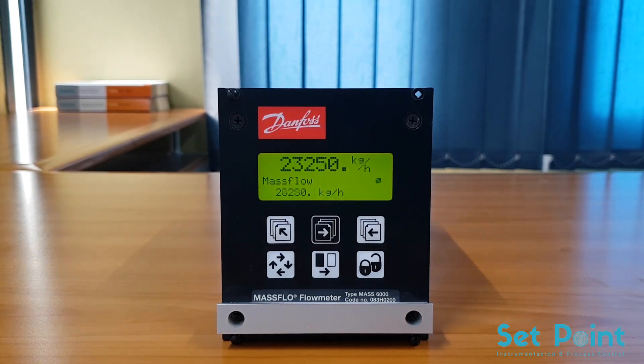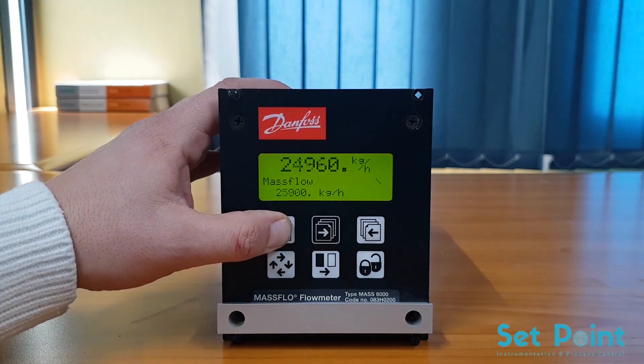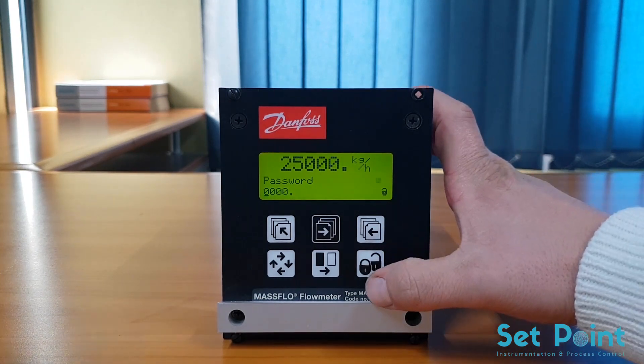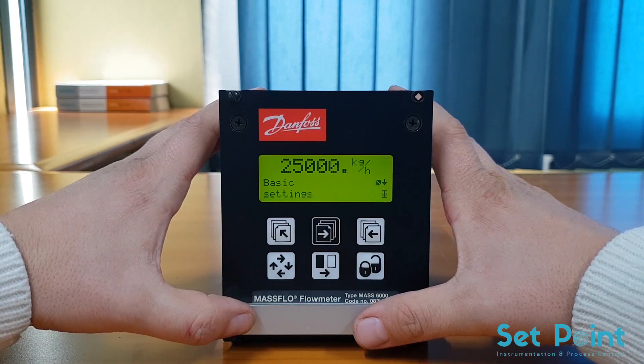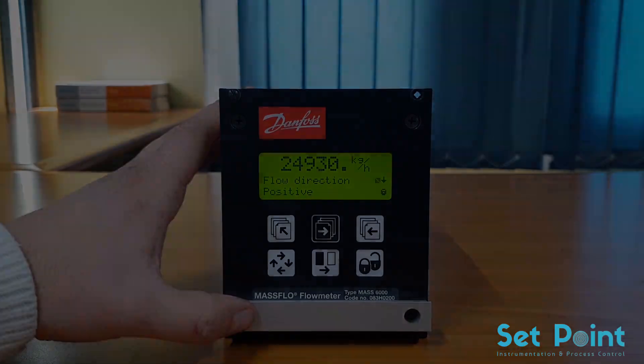First I will show you how to access and program the basic functions of the Siemens transmitter. To access the programming menu, hold the top-up key for two seconds. You will be prompted to enter the password — the factory default password is 1000. Press the lock/unlock key, then the change key, then the lock/unlock key again to enter the value. You are now in programming mode. Press the lock/unlock key to access the basic settings parameters.